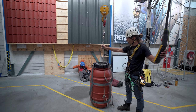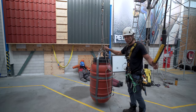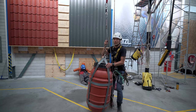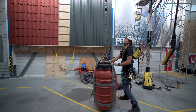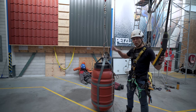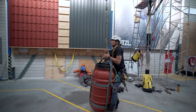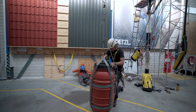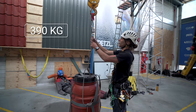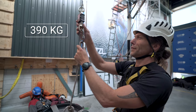I have a properly tied figure of eight at the bottom and a properly tied figure of nine at the top. We put some weight in — 236 kilograms — then add a bit more. We reach 370 kilograms. Now I'm going to lower it and turn it around so both knots have been on the top and at the bottom. Max: 390 kilos.